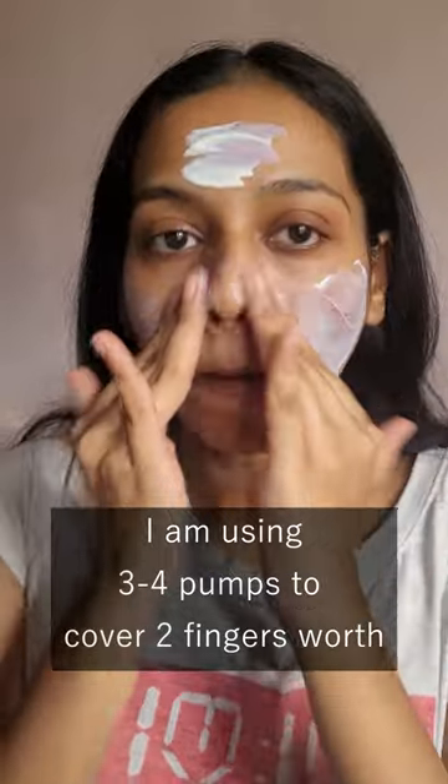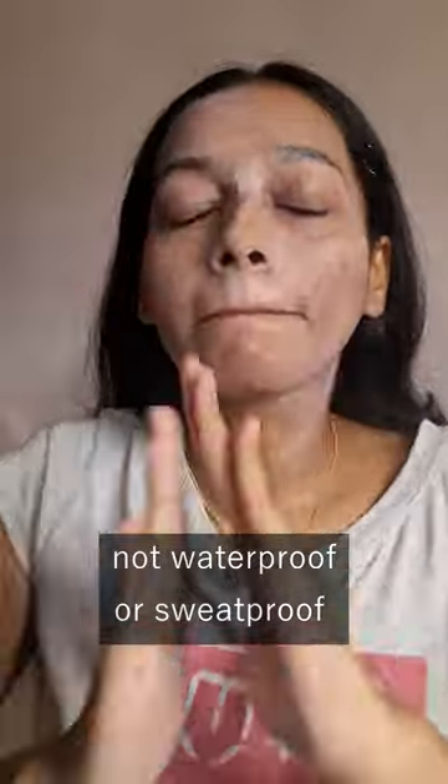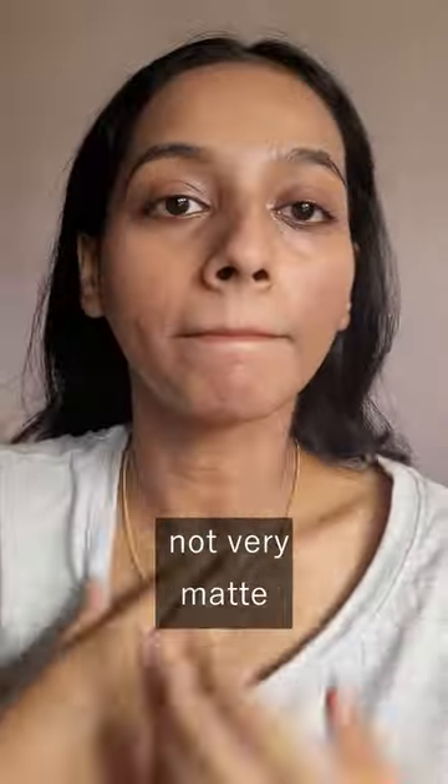The texture is pretty light and it blends well on my dry skin. It is not waterproof or sweat proof. There is no white cast once you blend it out completely.